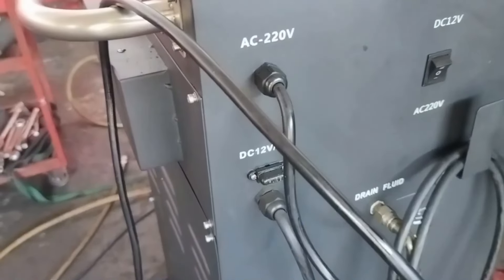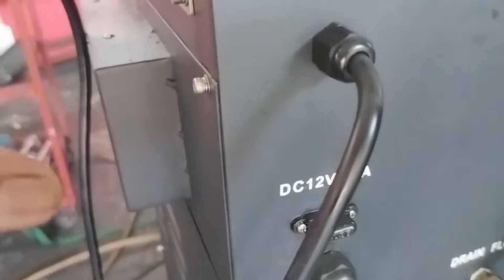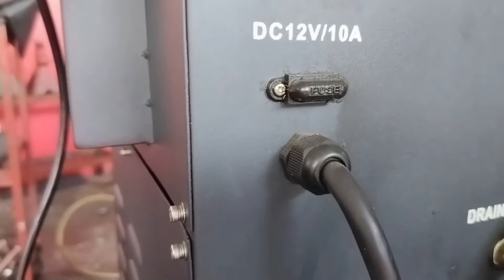Alat ini mempunyai dua pilihan sumber daya listrik. Menggunakan listrik AC 220V atau menggunakan DC. Kalau DC ini bisa diambil langsung dari baterai atau aki mobil yang akan digunakan.